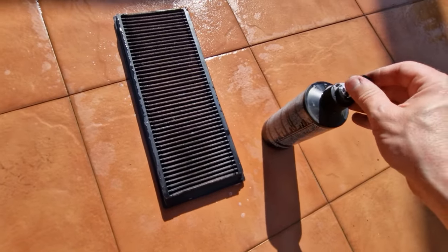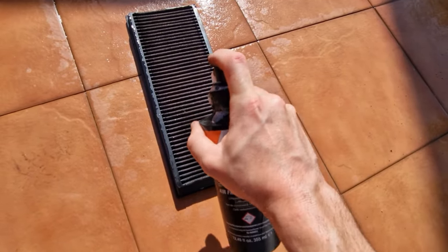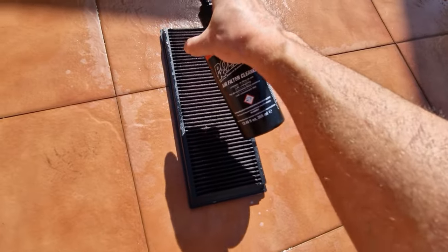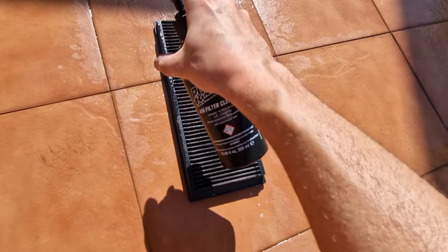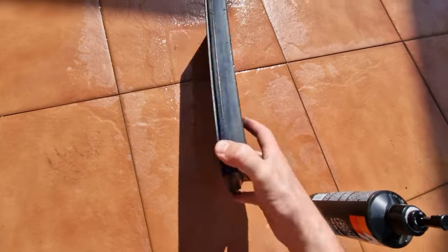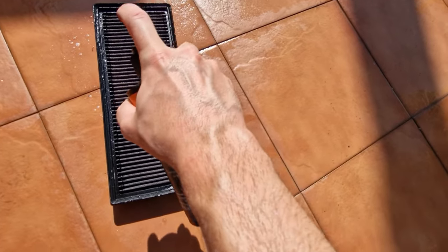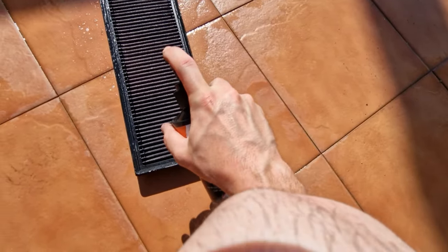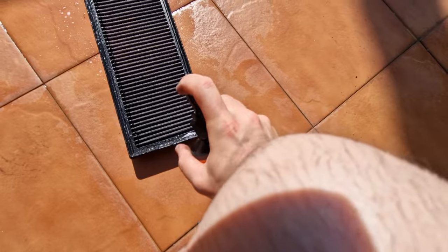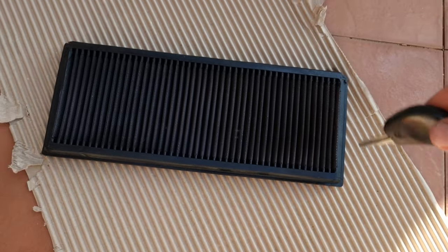Spray bottles nowadays don't work like they used to - quality is becoming very bad, everything, whether it's soap or cleaning sprays. Just spread it around, make sure it gets in the inner. Flip it and a bit more on this side. Now the spray is working better. Just put it on a piece of cardboard lying down so the detergent can soak in.